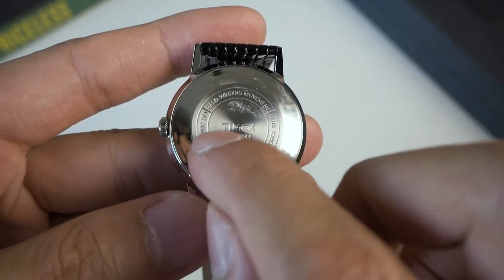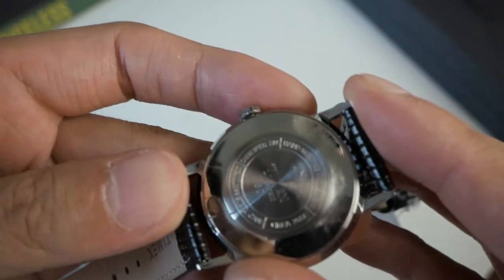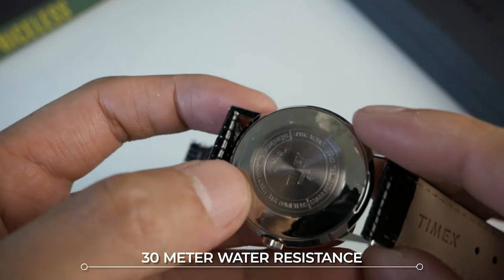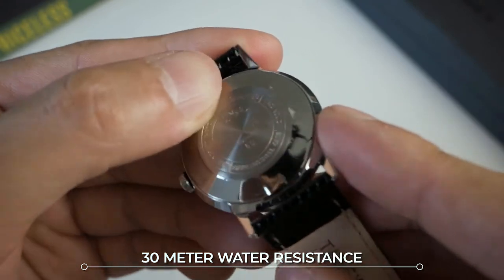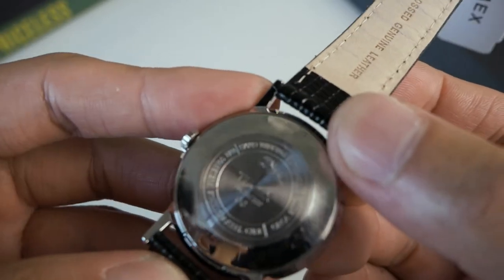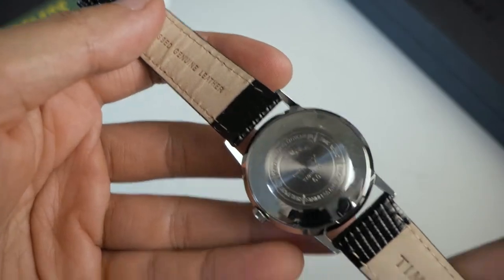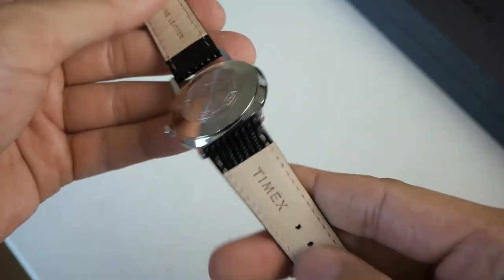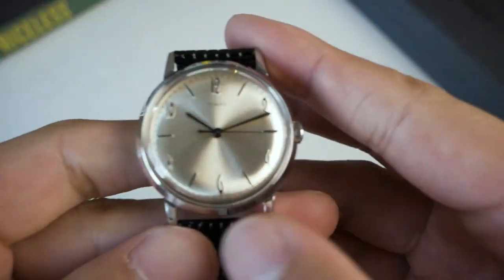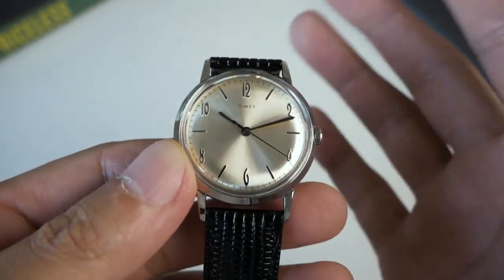Moving on to the case back: it has an embossed Timex logo with some information. It reads: water resistance 30 meters, hand-winding movement circa 2017 — I think this watch was made in 2017. Stainless steel case. The leather strap looks very nice from the back as well. And that's my kind of first impression of the watch, all the details I can see.